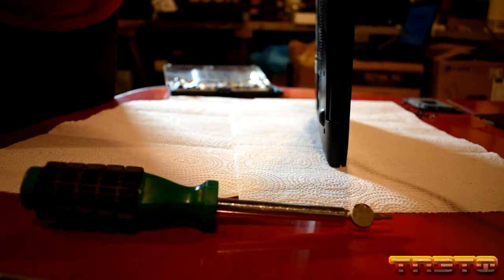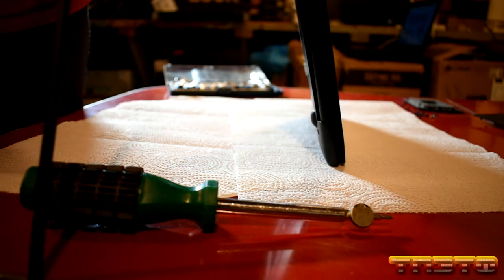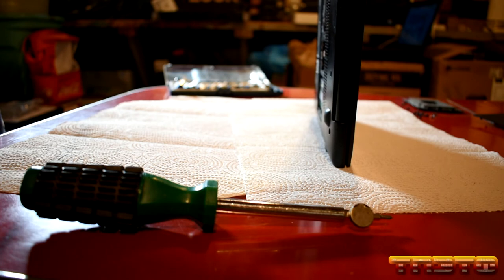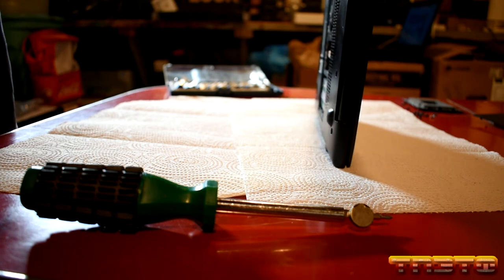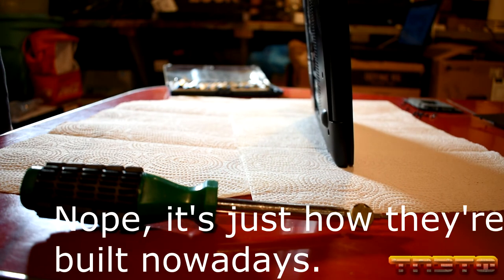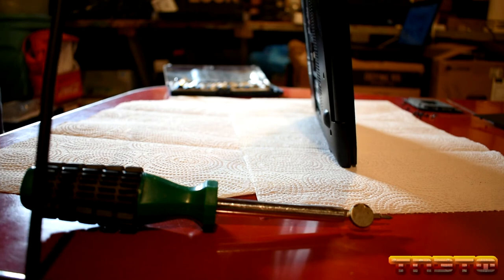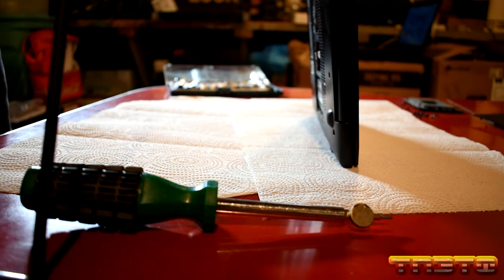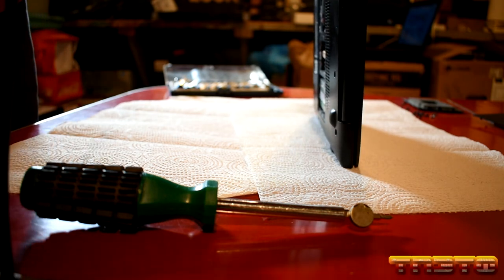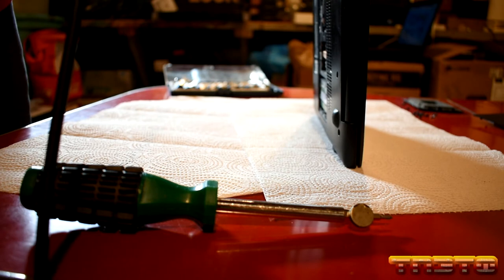Looks like the whole back plane for the keyboard is also warped. Yeah, this wasn't a simple situation where a couple of screws fell out on their own — screws don't just fall out. This had to have been dropped or some damage occurred to cause it to get this bad. I'm trying to bend the hinge so we can get rid of some of this big warpage, because the warp is causing clearance issues for the optical drive. I also noticed that the back plane on the keyboard is damaged.